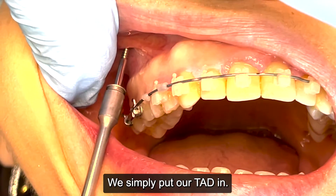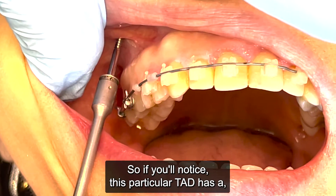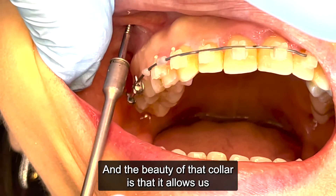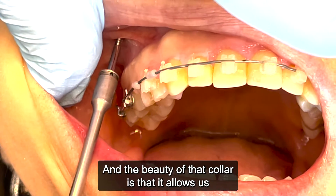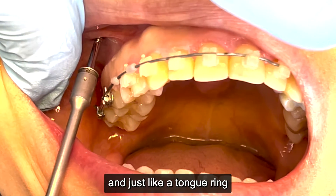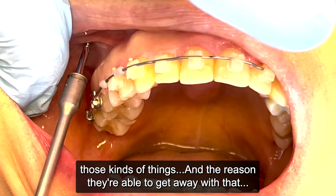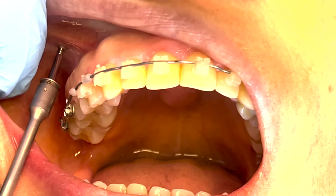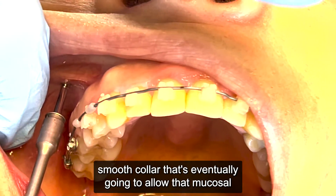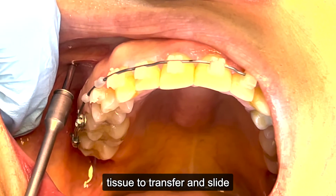Really nothing too exciting about this — we simply put our TAD in. This particular TAD has an extremely long collar on it. The beauty of that collar is that it allows us to put this TAD into mucosal tissue — just like a tongue ring, nose ring, or lip ring. The reason they get away with putting it through mucosal tissue is that they've got this nice long smooth collar that will eventually allow the mucosal tissue to transfer and slide along that collar.